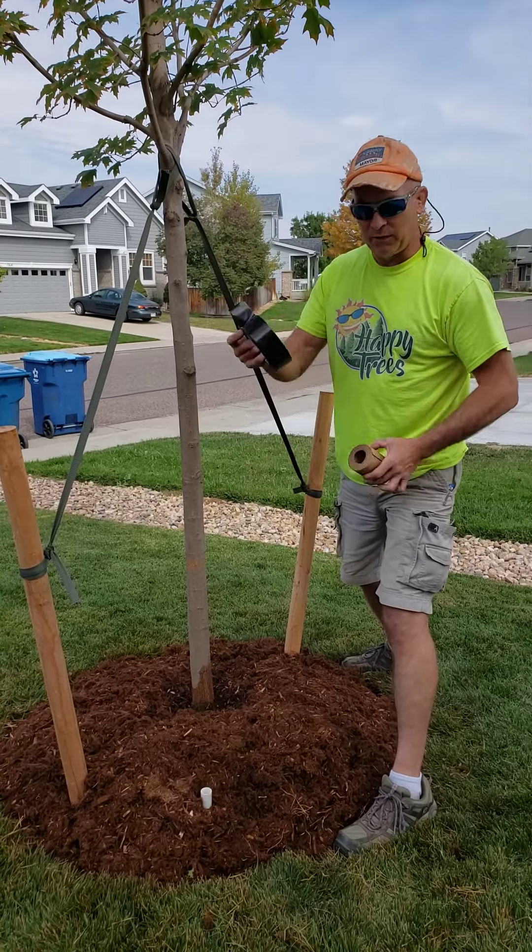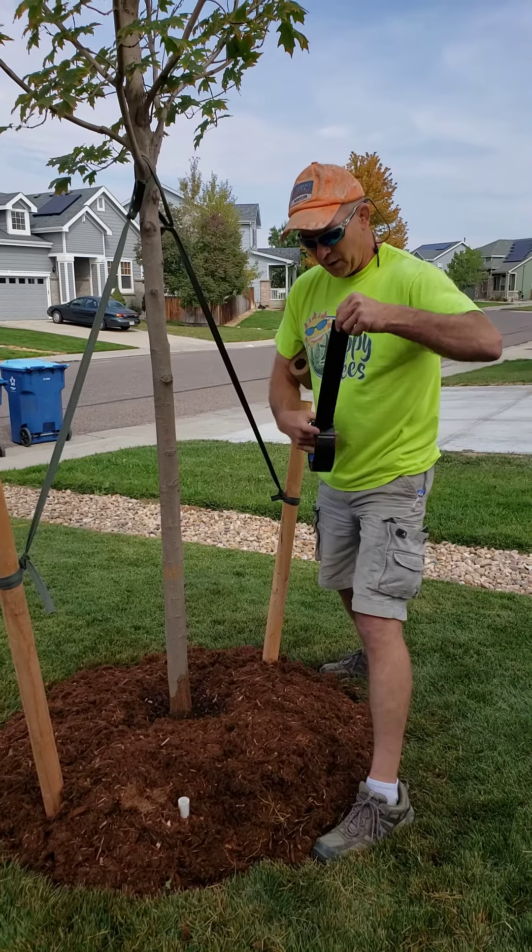So you're gonna get some tree wrap and some tape. I use this Gorilla Tape because they do make it for outdoor use.